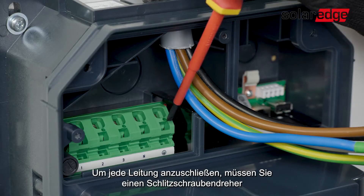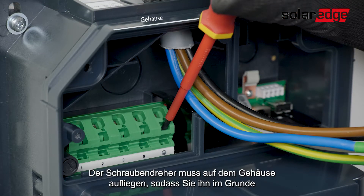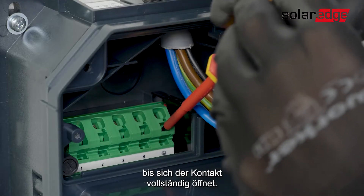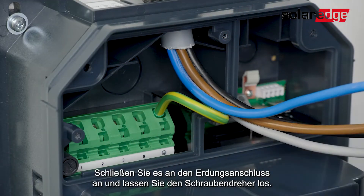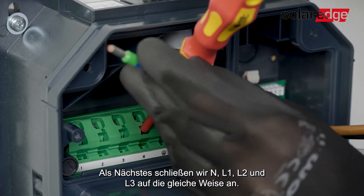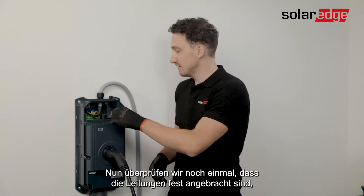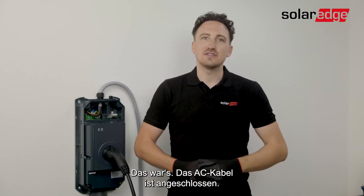To connect each wire, insert a flathead screwdriver into the supply terminal. The screwdriver must rest on the housing, pushing at a 70-degree angle from top to bottom. Press the screwdriver firmly into the terminal until the contact opens completely. In parallel, insert the wires into the port. Start with the grounding cable, connect it to the grounding port, then release the screwdriver. Next, connect the neutral, L1, L2, and L3 in the same way. Double check the wires are firmly attached and then tighten the gland. The AC connection is completed.